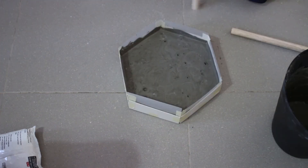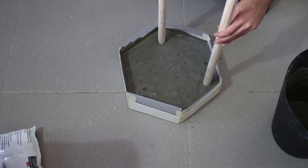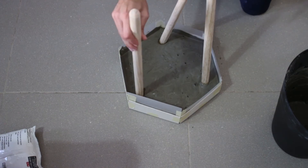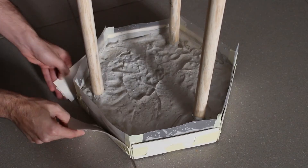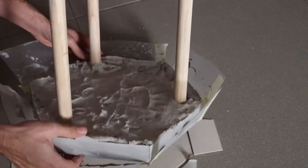Give it a small wiggle to release any air bubbles from the concrete. Then shove in those sticks — I needed to be very creative but it worked. Let the concrete rest for at least 24 hours.